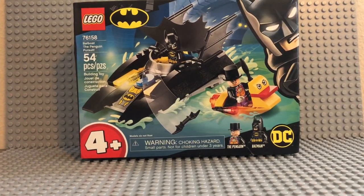Hey guys, it's Sway back with another review for you all today. Today I have actually my first LEGO Batman set ever — it's the Batboat: The Penguin Pursuit. It's 54 pieces, ages 4 and up, and it's set number 76158.